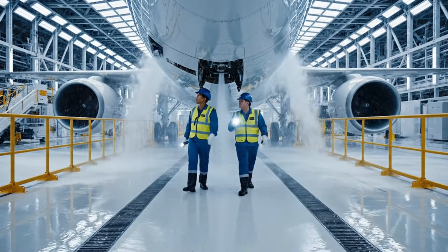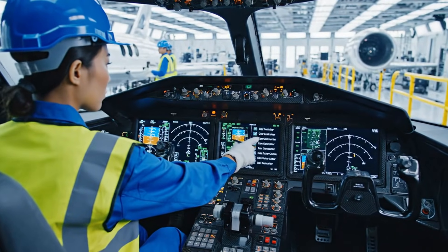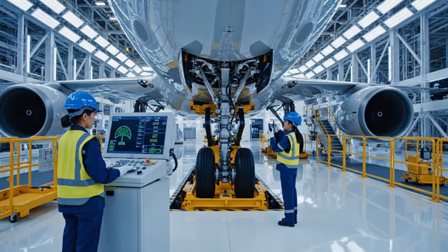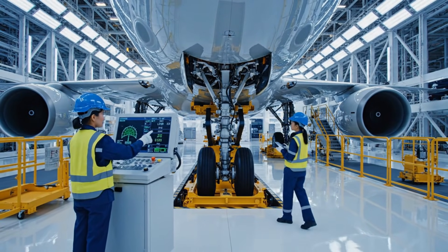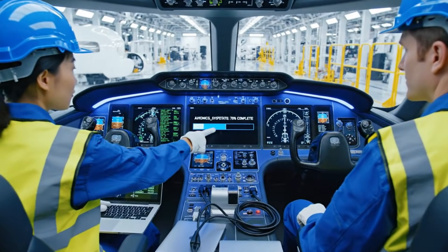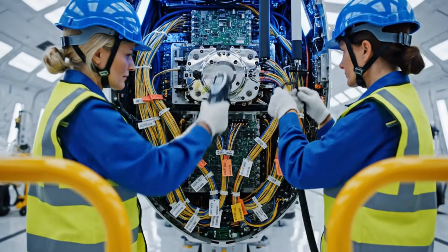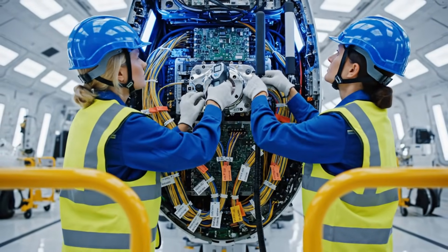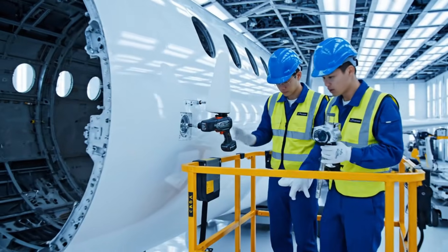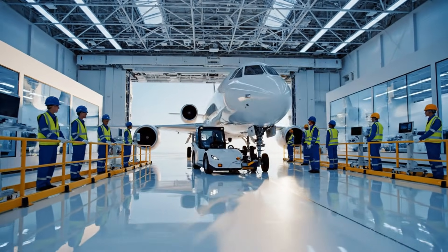I'm seeing a drip right here by the window seal — confirm and notate that for the report. The avionics update is complete, all systems nominal. Confirmed, removing external connections now. The GNSS alignment is complete, torque is nominal. Okay, let's move to the optical sensor port right here. Main hangar — the aircraft is clear of the bay doors. Confirmed, continue to the staging area.